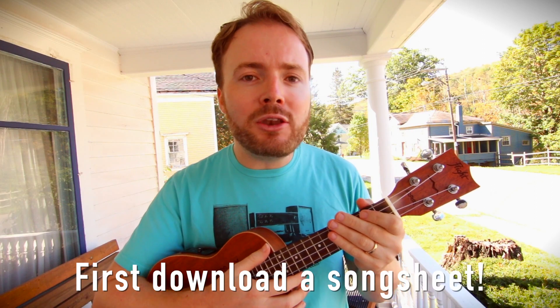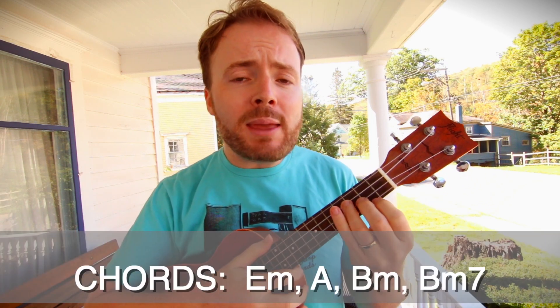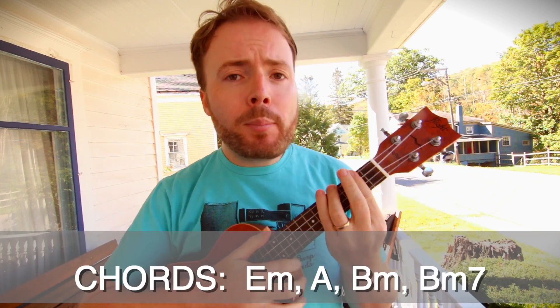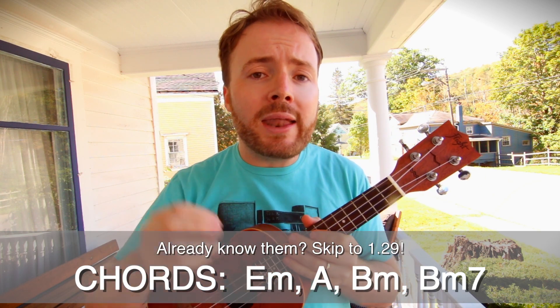Let's get ready to play Englishman in New York by Sting. Now the good news is there's just four chords in this song almost the entire way through. They are the chords of E minor, A, B minor, and B minor 7. I'm just about to teach you how to play those chords, but if you already know them, then skip ahead now.